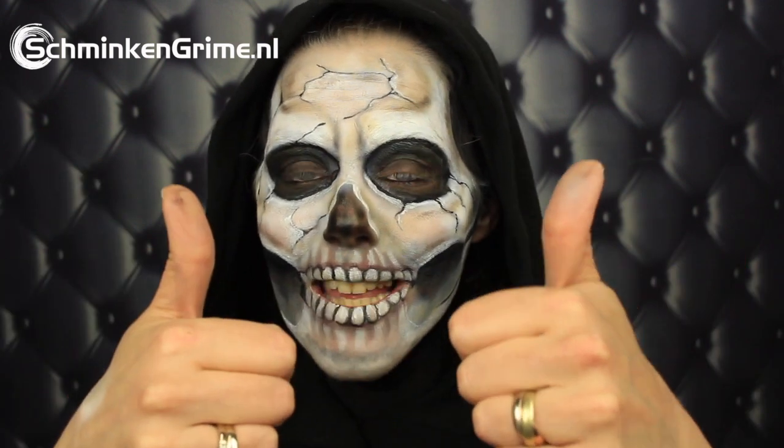And that completes my skull makeup tutorial for today — my airbrush skull makeup, that is. If you like the video, don't forget to give it a thumbs up. If you want to stay tuned on all our videos, we have loads of videos on this channel already and three new videos every week. Don't forget to hit that subscribe button as well. For now, I wish you a wonderful day and I hope to see you back next time.